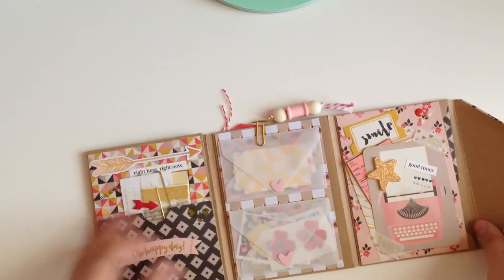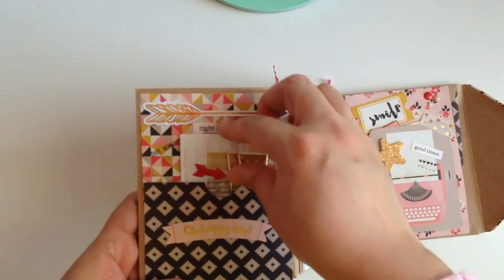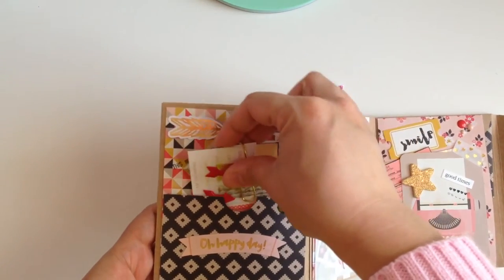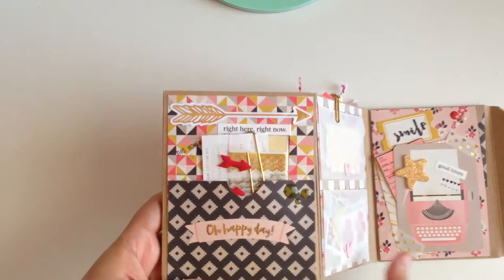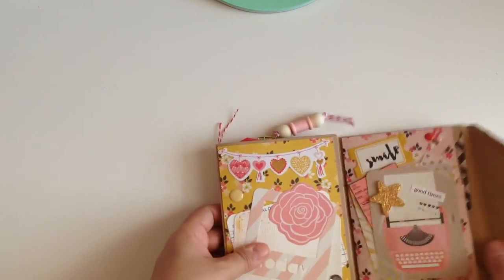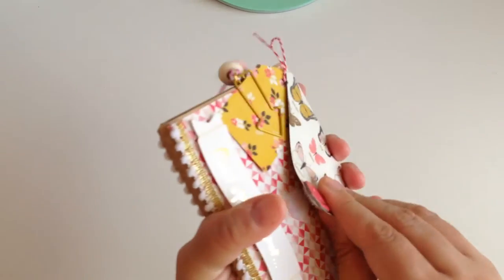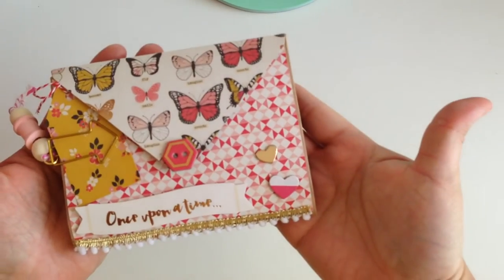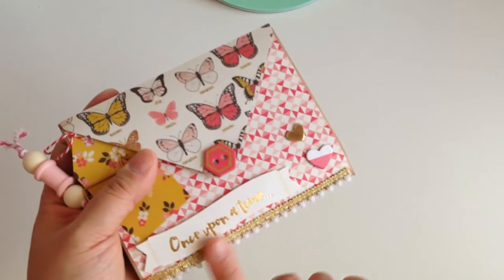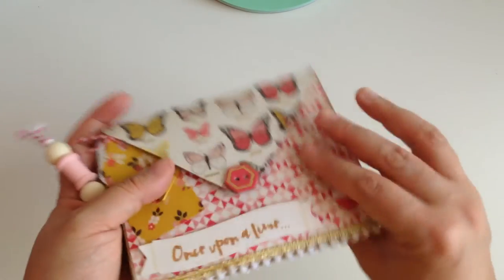Oh, I didn't show you guys this side! I made a little pocket and put some goodies in there — some little washi tape, some word stickers. Then I close it up and that's what it looks like. I also used this trim that you guys saw on my last haul; I used it on both sides.